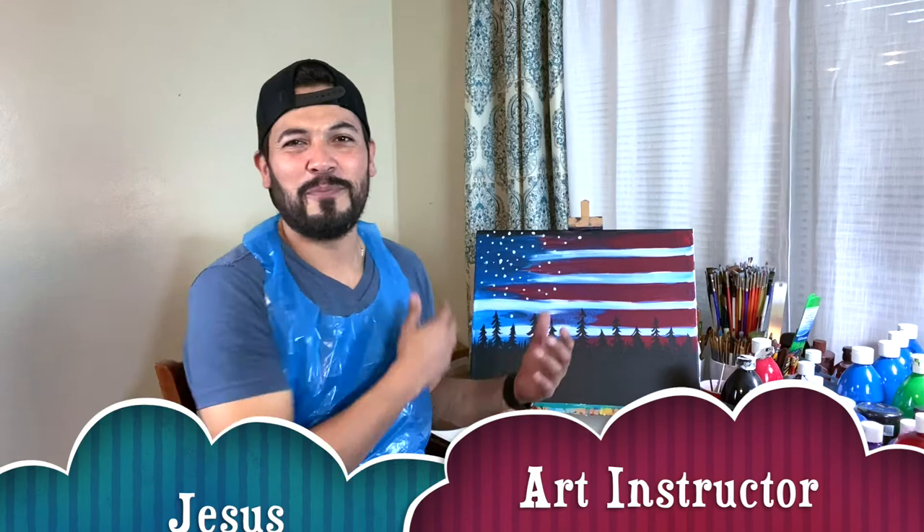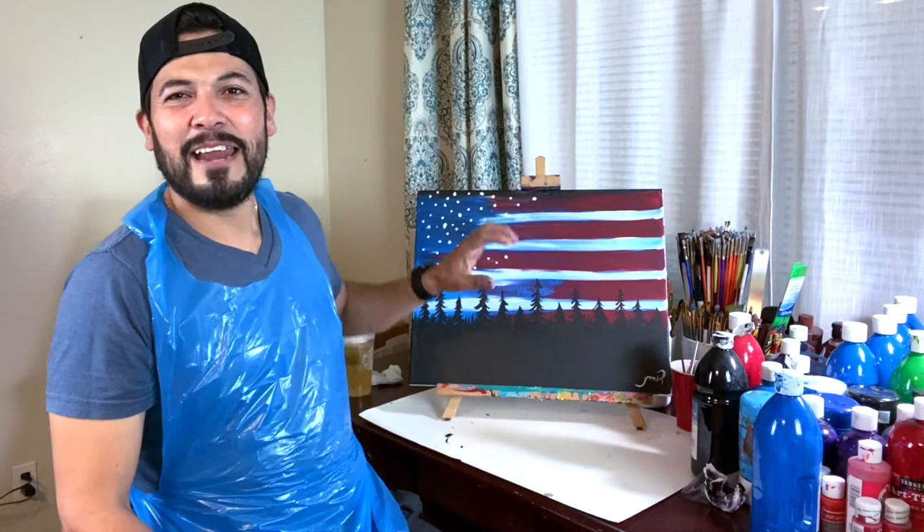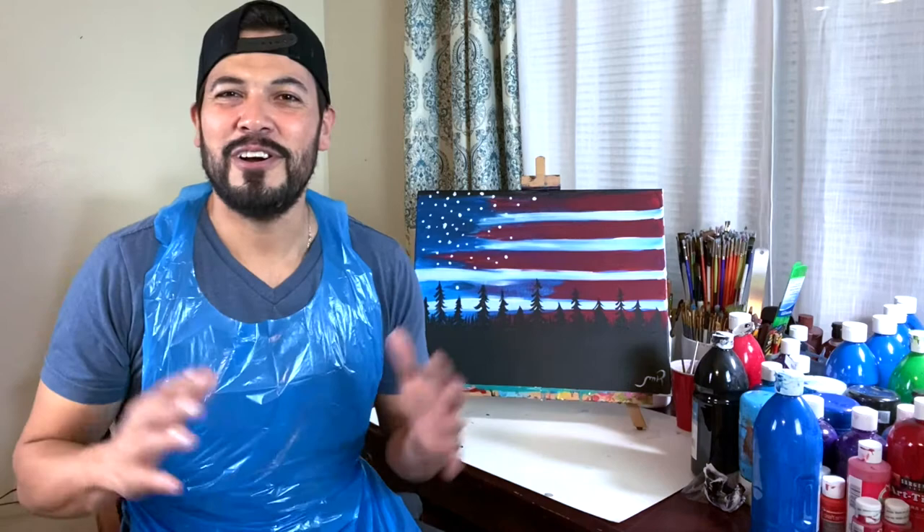Hello guys, my name is Jesus and I'm gonna be your art instructor for today. I am so excited about this beautiful painting we're gonna be working on — the United States flag. We're gonna have stars, trees, and a lot of things going on, so I'm so excited and I'm hoping you are excited as well. Let's start!